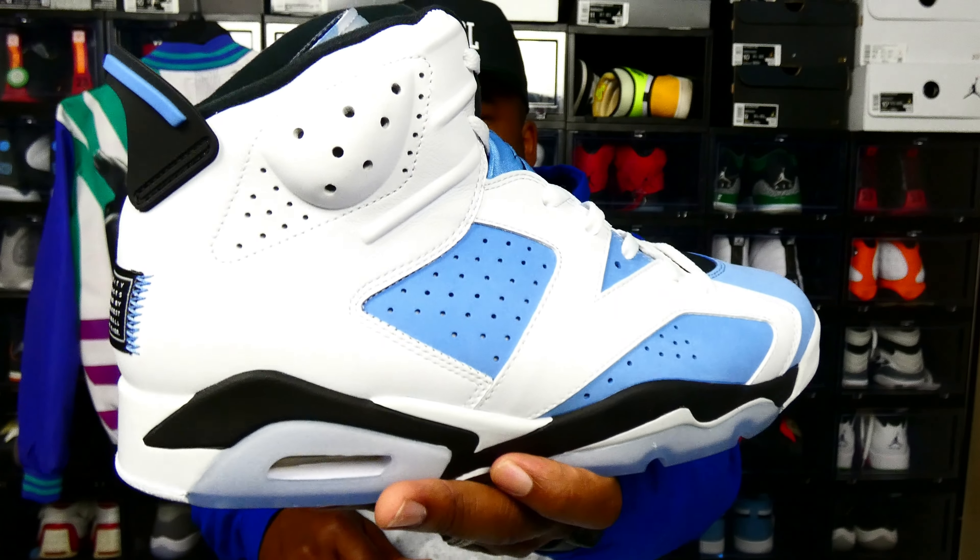Ladies and gentlemen, what we have here is the UNC 6 — Air Jordan 6 Retro UNC. Retail on these joints: $210. This is a size 13. This is actually for a customer, but I'm going to go ahead and review them — why not? I got them in my hands, let's get it popping. First of all, this is a big-ass shoe.